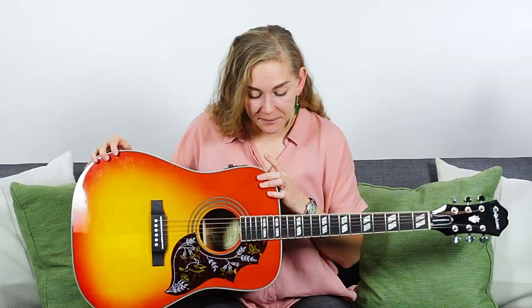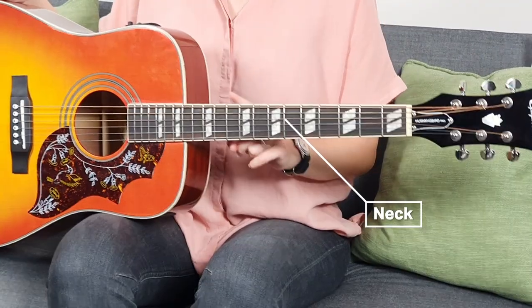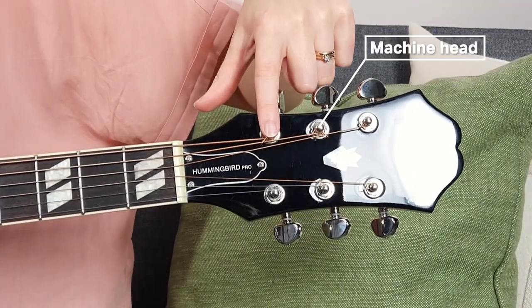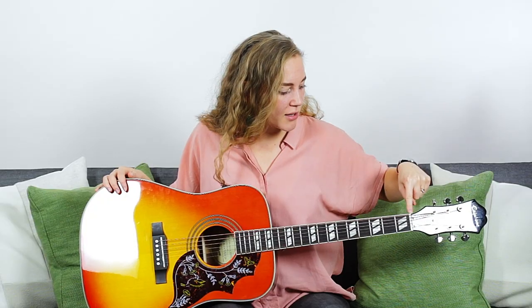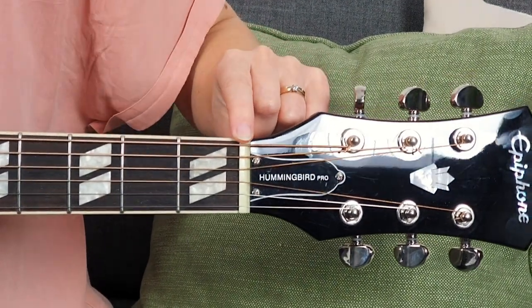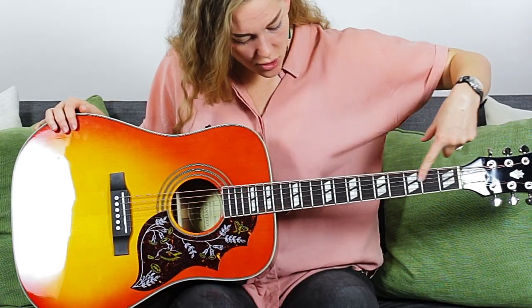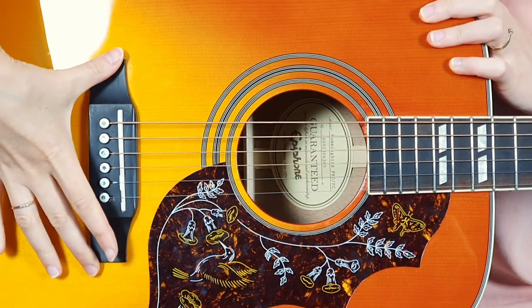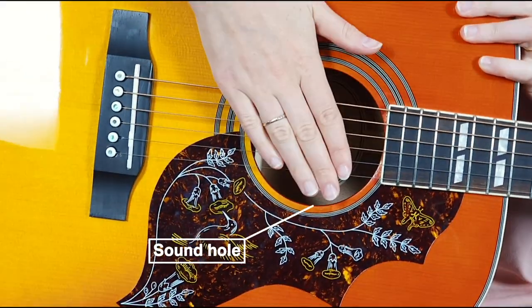Then out of the body, this long part here, is the neck of the guitar, and at the end of the neck we have the headstock. Attached to the headstock we have the tuning pegs — they might be all on the same side or three and three, but anyway each string should have its own tuning peg and machine head where the string is attached. This white piece right here supporting the strings is called the nut. At the other end of the strings, this part here is the bridge, and then there's a sound hole over here.